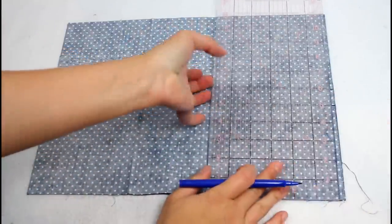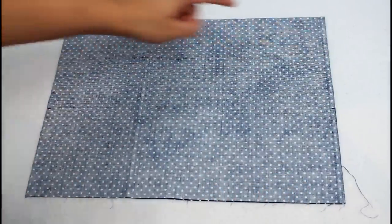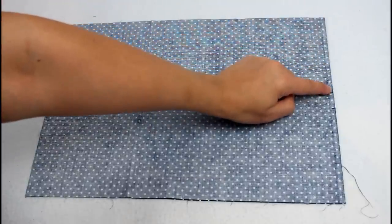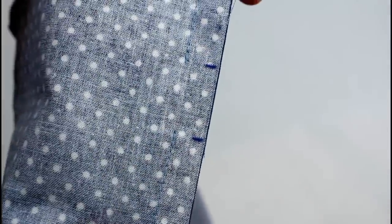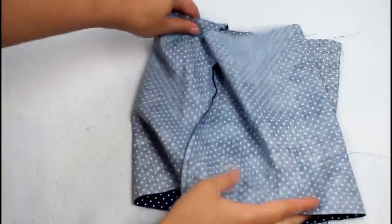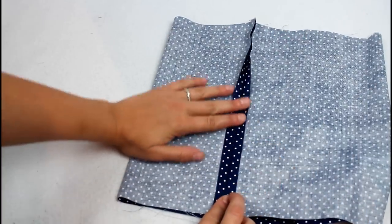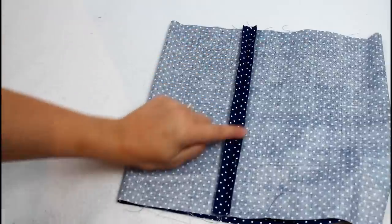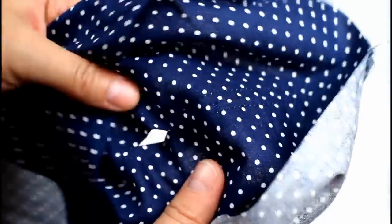Sew from the top to the first mark, backstitch, and skip to the second mark, backstitch again, and sew to the other end. Do this on both sides. Open up the seam allowances on each side and give them a press so they are nice and flat. Then sew a top stitch along each side to hold the seam allowance in place — be careful not to sew the front side to the back side while doing this. This step will help make a nicer casing for the drawstring to go into later.